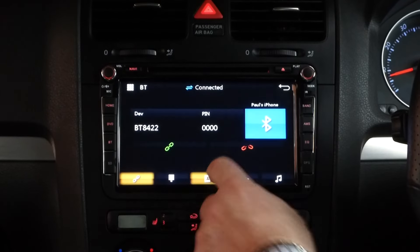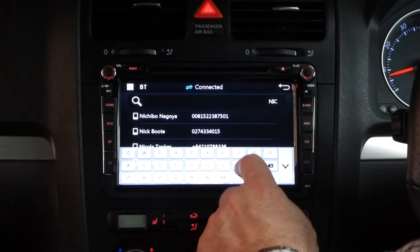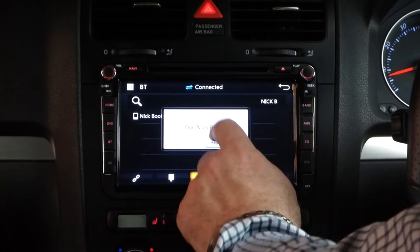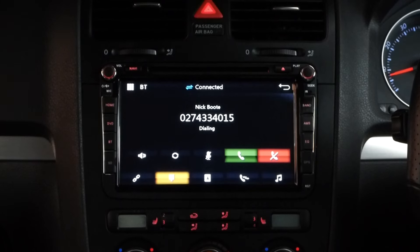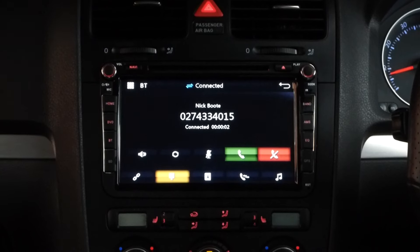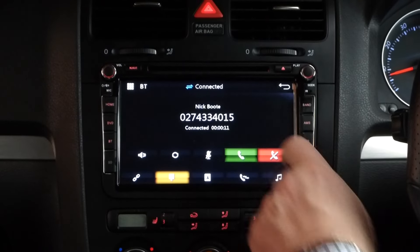Going back to Bluetooth — we've downloaded the phone book in the meantime. We'll ring Nick. [Call connects] Hello, how are ya? Good mate. Hey, I'm just doing a Bluetooth test — does it sound alright? Loud and clear. Alright mate, thanks for that, I'll catch up with you later. Cheers, see ya. So that works pretty well.